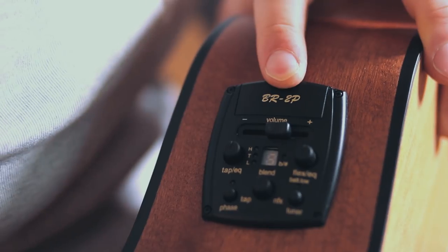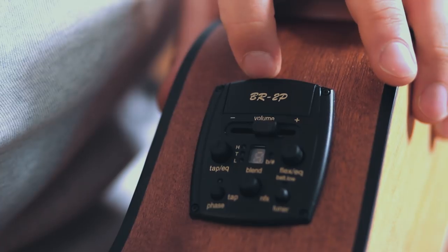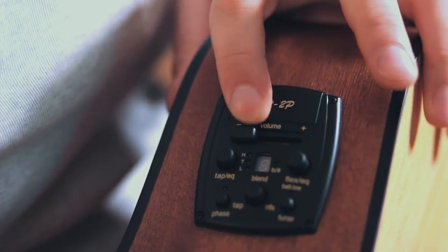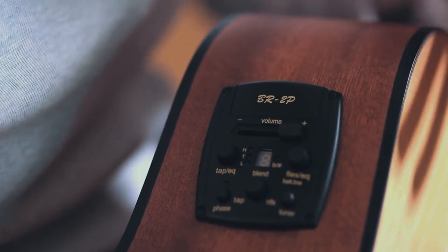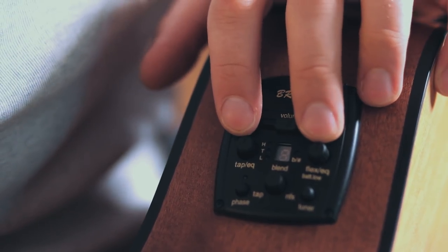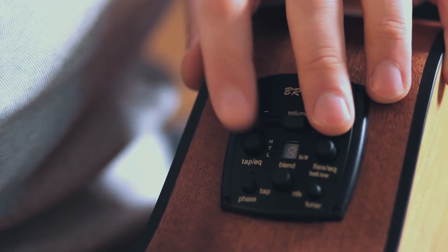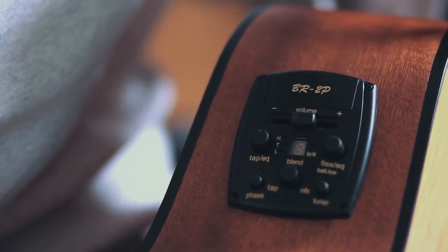Let me shortly explain how the pickup system works and what possibilities you have on the preamp module. First is the volume control — this is self-explanatory: go to the minus side to lower the volume, go to the plus side to raise it. More important are the two tone controls. With these you can control both pickups separately: you have the TAP EQ on one side and the FLEX EQ on the other.